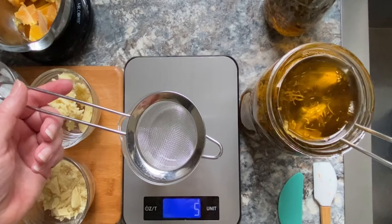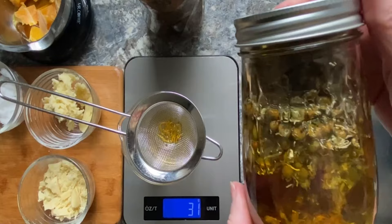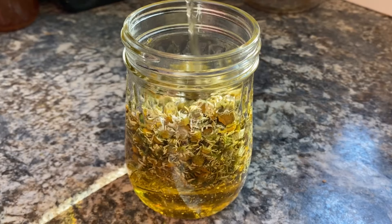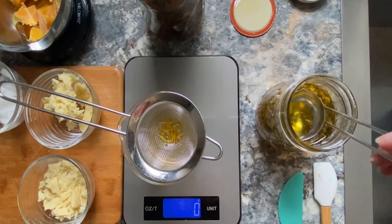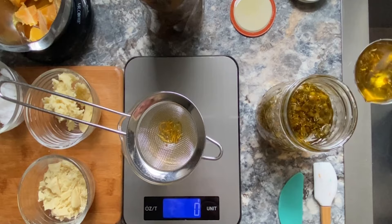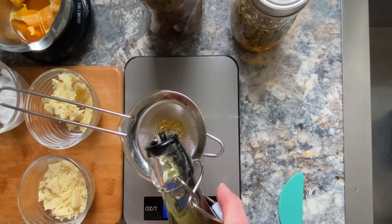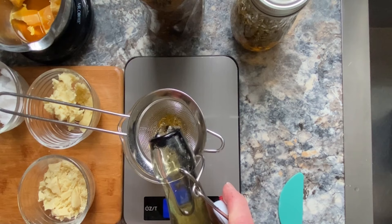I do the same thing with chamomile, which I infused with avocado oil, but you can really use any edible oils — whatever you might have on hand. Grapeseed oil, sweet almond oil — there are many that are good for the skin. You can mix and match most of these ingredients as long as you basically follow the simple ratio: one part beeswax, one part solid cocoa butter or shea butter, and two parts of any high-quality edible oil.